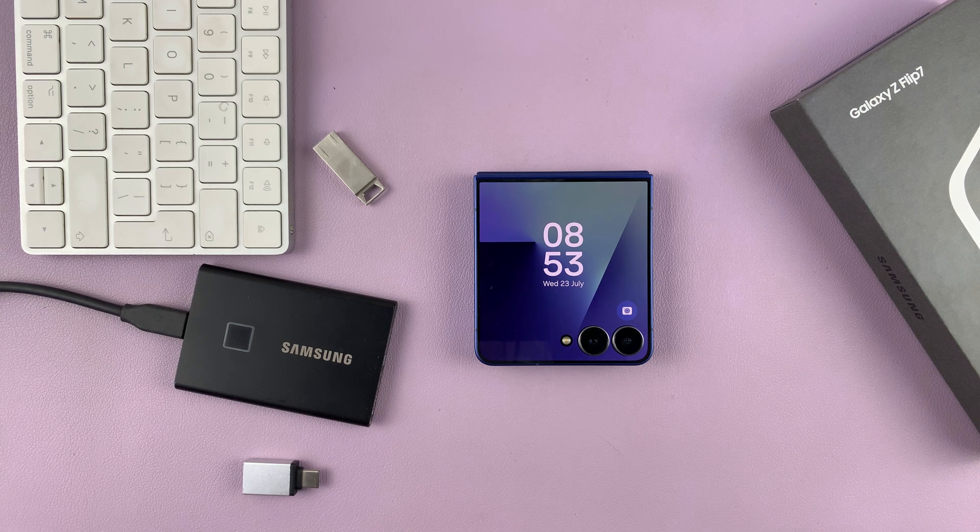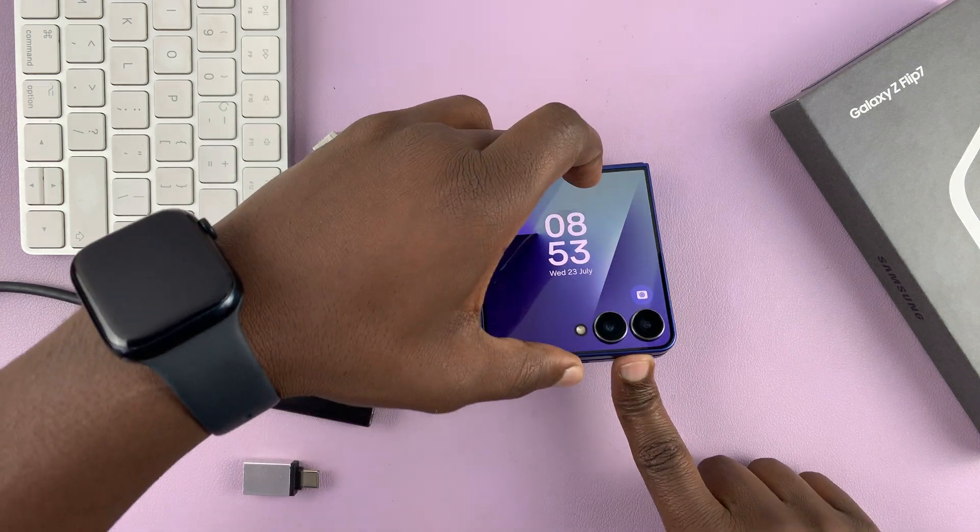So I have the Galaxy Z Flip 7, and I'll be showing you how to connect USB devices to this phone.